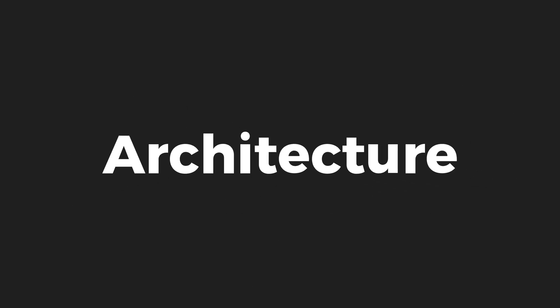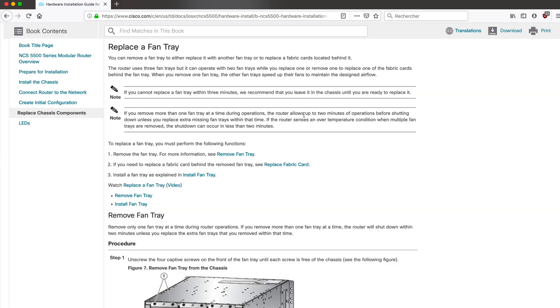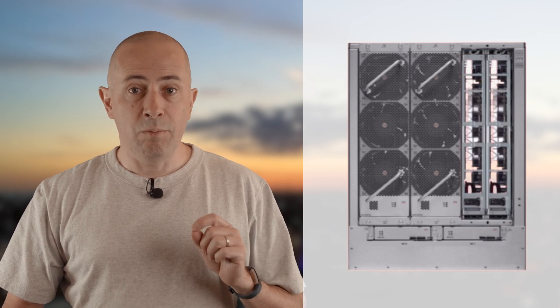Fabric cards are directly connected to the line cards without midplanes — something we call an orthogonal architecture — and fabric cards are also connected to the fan trays. The consequence is you need to eject the appropriate fan tray to be able to manipulate the fabric card, and the config guide only supports this mode of operation for a few minutes. Importantly, we can operate with a faulty fan tray for a very long time; the two remaining ones will speed up to compensate. But we don't support a situation where we remove the fan tray and don't guarantee the sealing of the chassis for more than a few minutes — it's an important distinction.